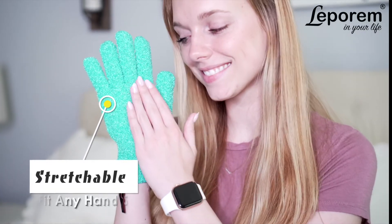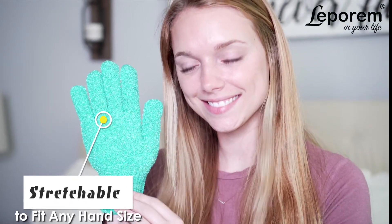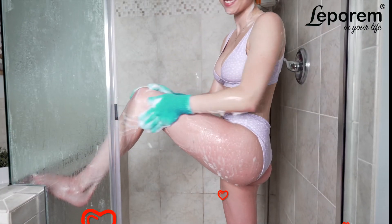Our gloves are designed to stretch and fit any hand size comfortably and can be used by men and women alike. Give yourself a true spa experience at home with Leparum's Exfoliating Bath Gloves.